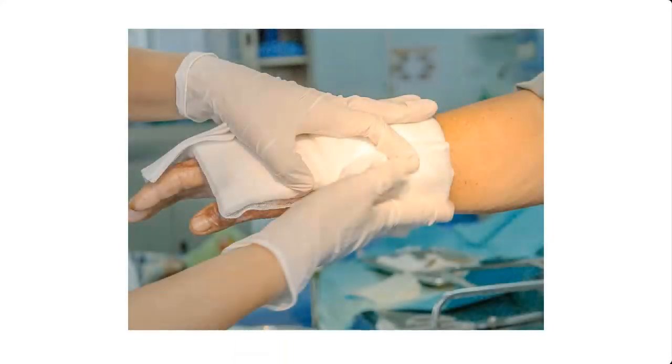They are used for bathing, washing, cleaning and disinfecting kitchen utensils. They are also used for cleaning of wounds and many more.